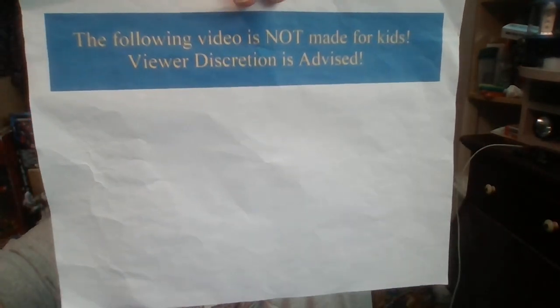The following video is not made for kids. Viewer discretion is advised. Hello to my subscribers, this is the Tia Fangi, coming to you with what will hopefully be a quick and successful review. Today we're going to be taking a look at the latest Transformers figure to be released in the Studio Series Gamer Edition line.